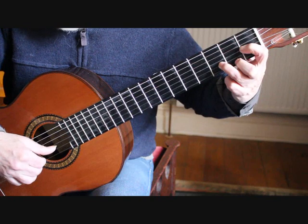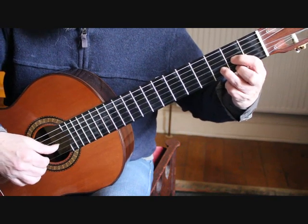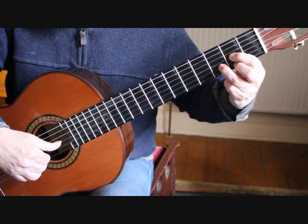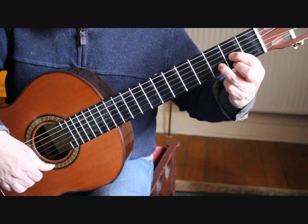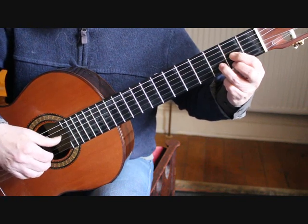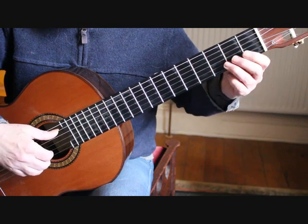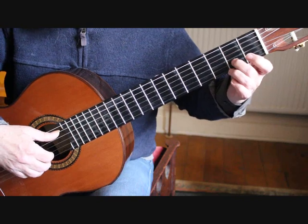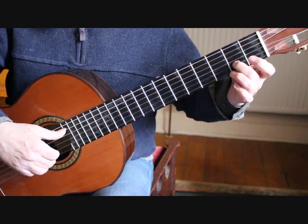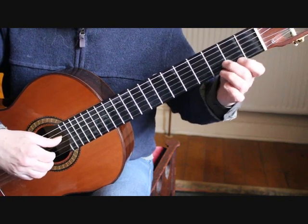On bar 8 we move the 1st finger up a fret to the A on the 3rd string, which now gives us that D chord. Then on the 2nd beat of bar 8, all we need to do is play an open 5th string, put the 2nd finger on C sharp on the 2nd string 2nd fret, and have an open 1st string. So bars 7 through to 8 are complete.